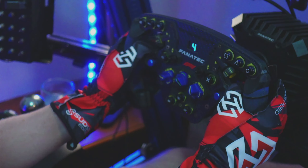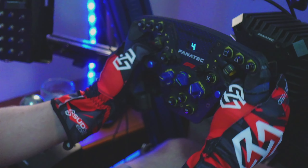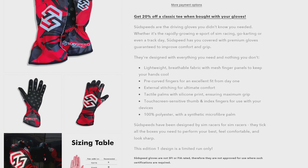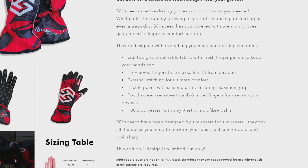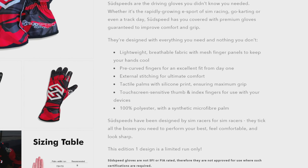When Sudspeed offered me a pair of these Edition 1 gloves, I knew it was going to take some convincing, but somehow they did it. As per the specifications on their website, these gloves have breathable mesh finger panels, pre-curved fingers for an excellent fit from day one, external stitching, tactile palms with silicone print, touchscreen compatible thumb and index fingers, and are made from 100% polyester with a synthetic microfiber palm.